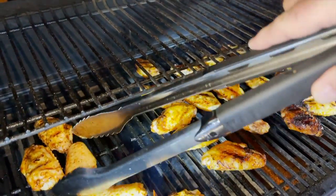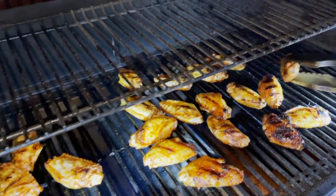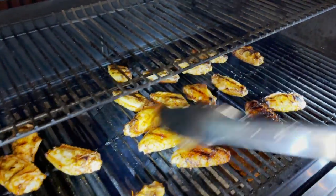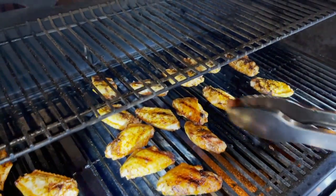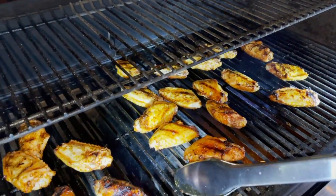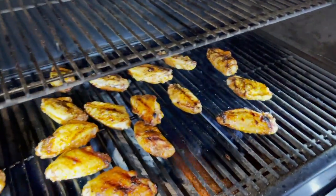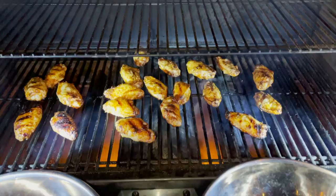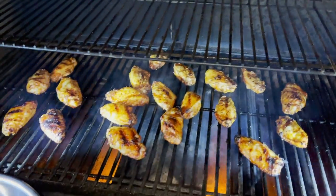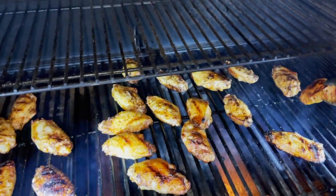I've lost a wing — wing down! Let them go another six, seven minutes. They've been on another seven, eight minutes and they look fantastic. They're sizzling up — they're perfect.